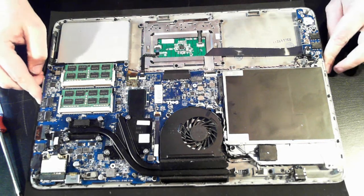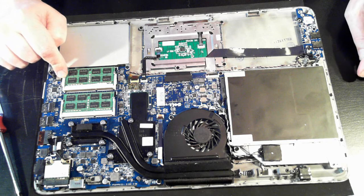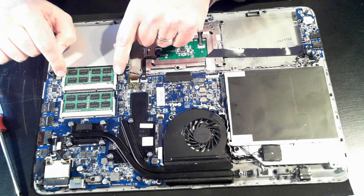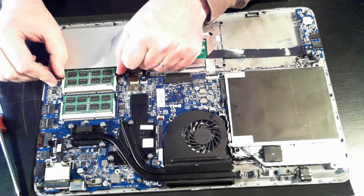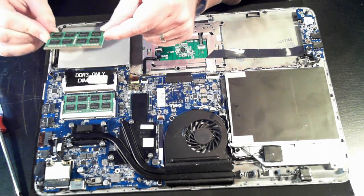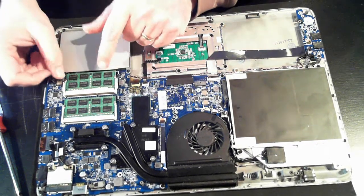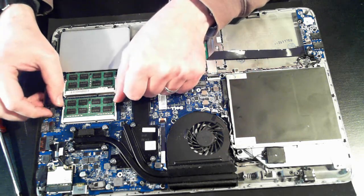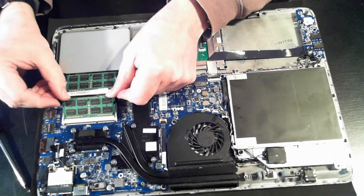Now once the battery is out you can start replacing some other things like the memory. Here you can see we've got two DIMM sockets. On either side of the DIMM sockets are little silver tabs which hold the memory in. Just pull them outwards and the memory pops up. You can then pull it out. To put it back in just reverse what we've done — slide it in then push it down until you hear a click. Same thing with the other memory module: just pull it out and plug it back in.